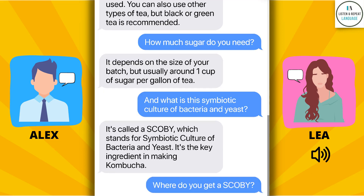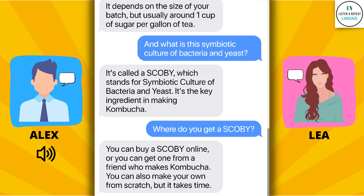Where do you get a SCOBY? You can buy a SCOBY online, or you can get one from a friend who makes kombucha. You can also make your own from scratch, but it takes time.